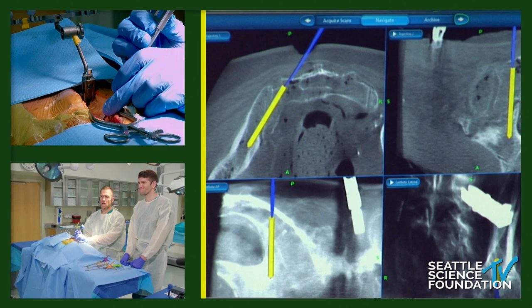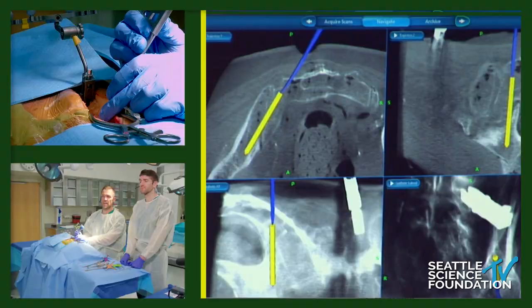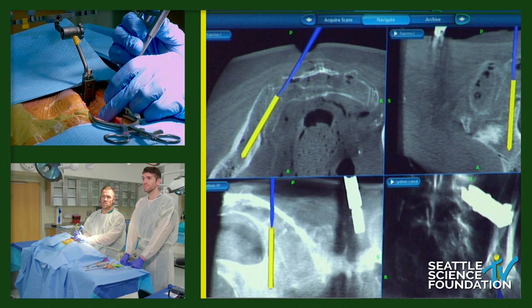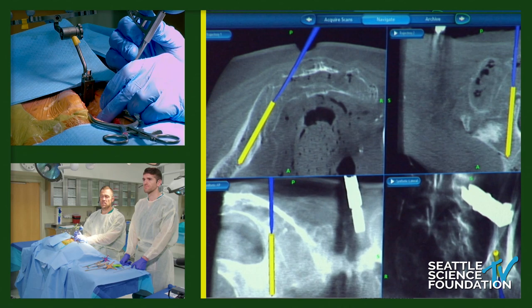This cadaver has pretty non-dense bone. Typically I get a starting point with a mallet, but here I can advance by hand. Our control, especially in dense bone, is much better with the mallet. With a navigated gear shift, I gently tap it forward. In the navigation, the yellow is the projected trajectory of the screw and the blue is the actual instrument. I'm now within the sacrum at the S2 ala starting point, advancing towards the SI joint, maintaining that trajectory across all the projection views.